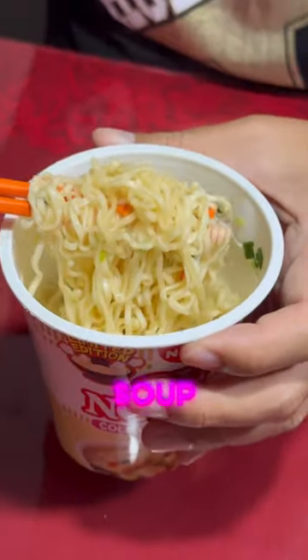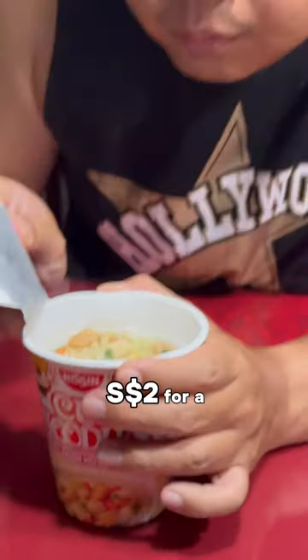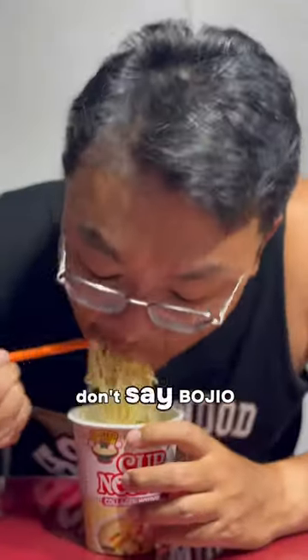Actually, it tastes like the thicker version of a chicken noodle soup. It's quite umami. Okay lah, it's under $2 for a quick supper fix. Don't say bojio.